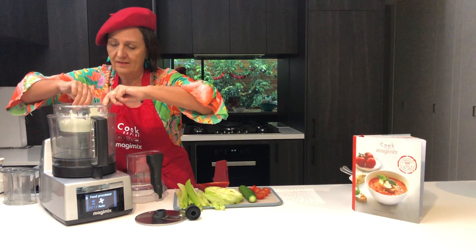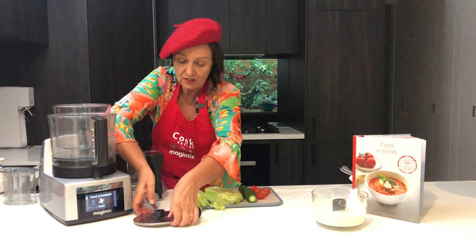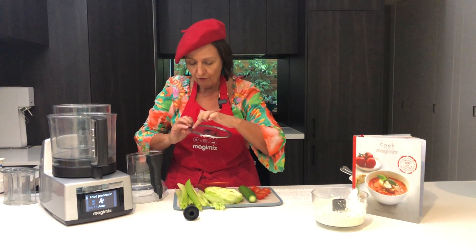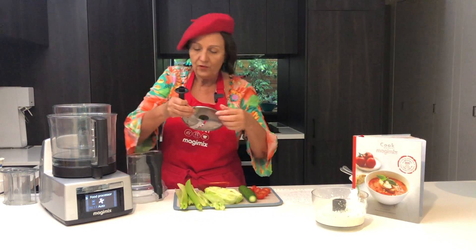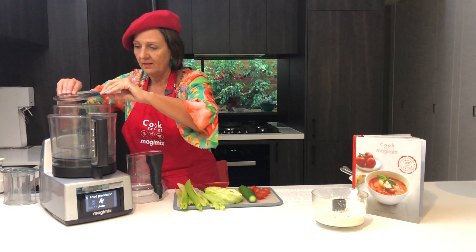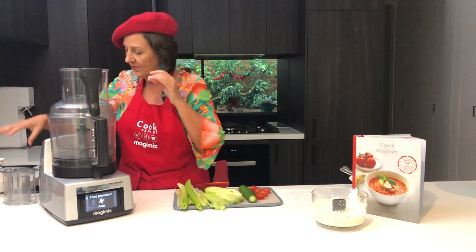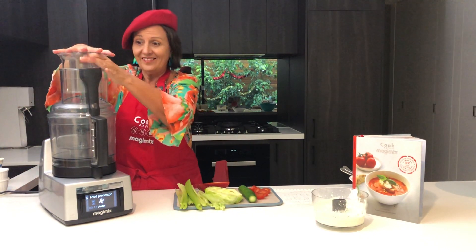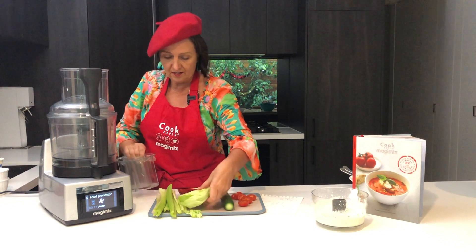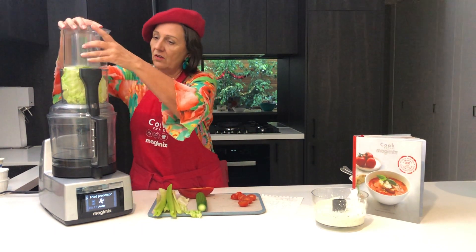Now I'm going to use the four millimetre slicing disc. You can tell because it actually says four millimetre on it when you look at it. The first thing we do is put in the disc support, then the disc in there like so. Put your lid on, then put your pusher in like so. I'm going to slice up a whole lot of things in here — I'll use the large bowl and large feed. Pop that in and push that down.